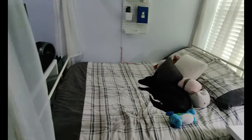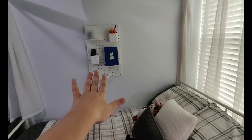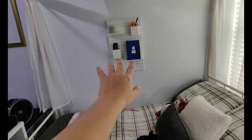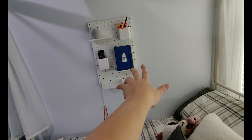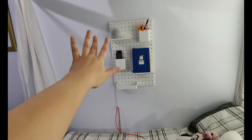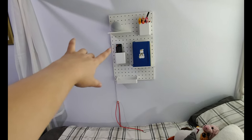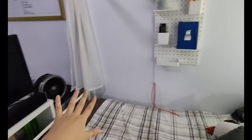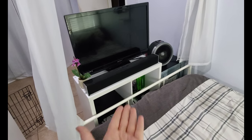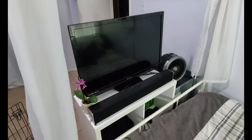Over here I have my bed, and I treat this like a bedside table — I've got my bullet journal, another book I'm currently reading, my Echo, some pens, and my remotes for the TV and Xbox. There's also my mini fridge and another fan.